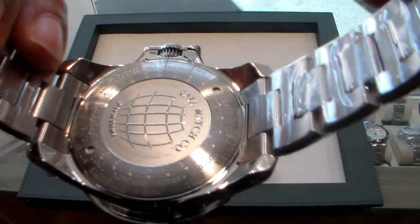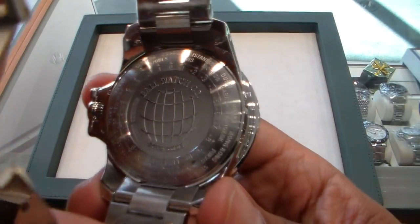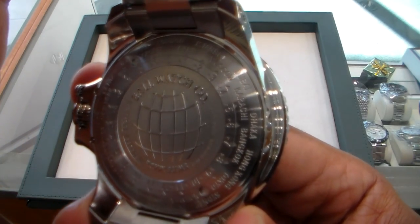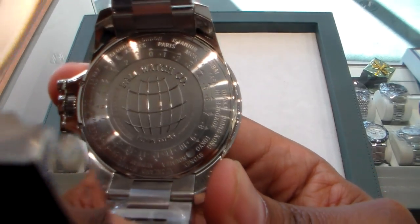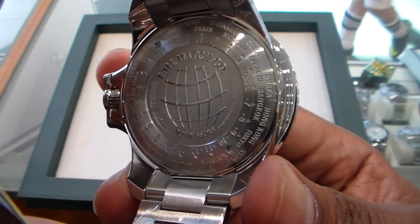Let's take a look at that case back. With this case back, you always have the Hydrocarbon engraved case back. This one, for the GMT, features a grid to assist you with your calculations and get your time correct with your GMT watch.